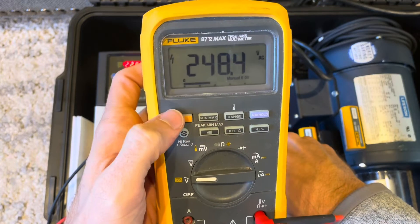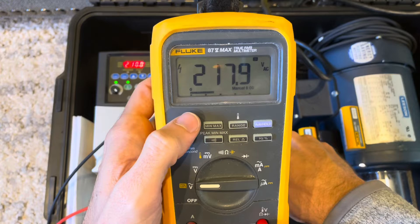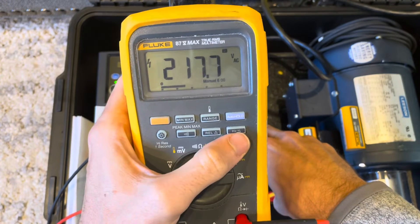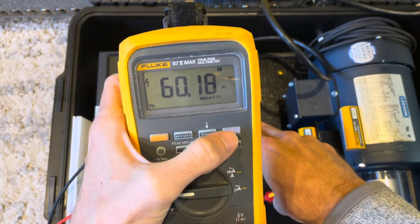Right now I'm pointing at the low pass filter. You hit the function key, the low pass filter turns on, and now the measurement we're taking on the VFD and what the VFD says it's outputting are very, very similar.